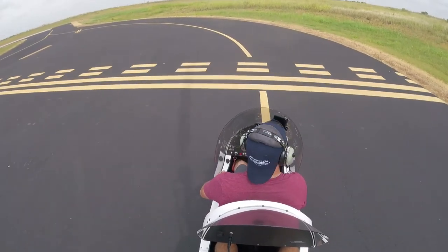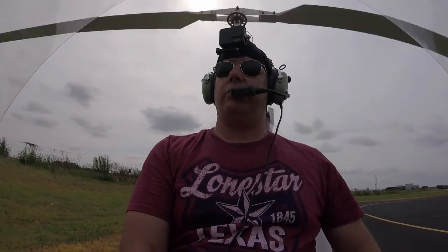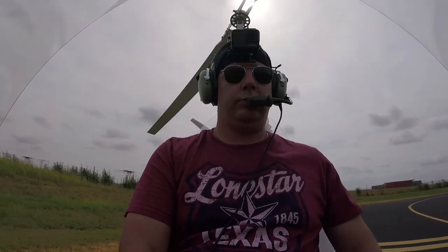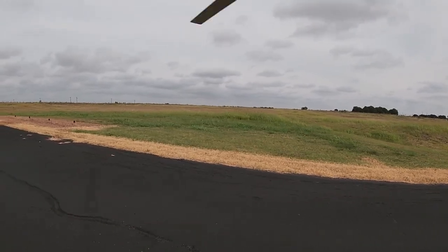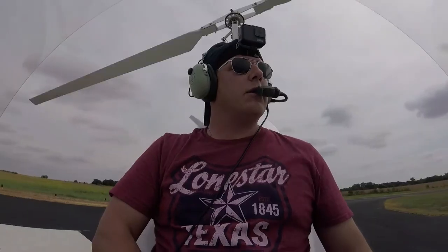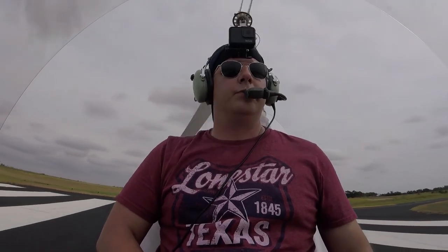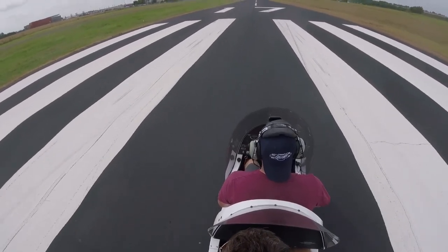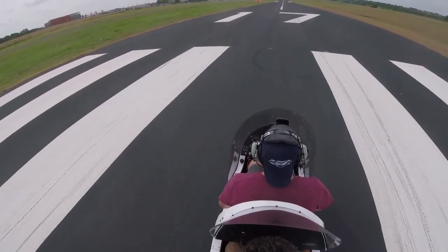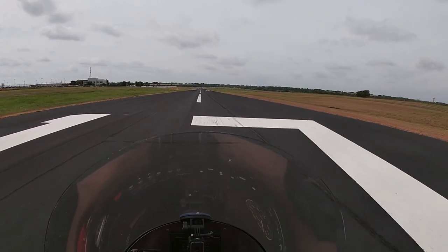Brake's released — here we go. Tower traffic, experimental gyro 725 Romeo Delta, departing runway 17. We're above 130, we're good on the rotor. Come back a little more with the cyclic — that'll help spin up the blades and also slow you down a little. Add some power to spin the blades up more. We're at 2,300. We're looking for 200 on the rotor. There's 200 — we're good to go. Cyclic slightly into the wind, which feels like it's from our left side a little.